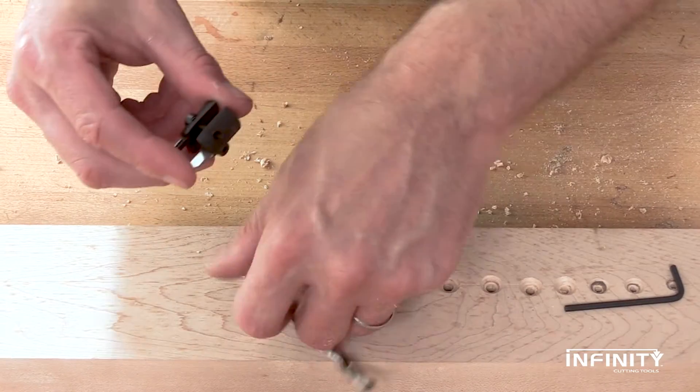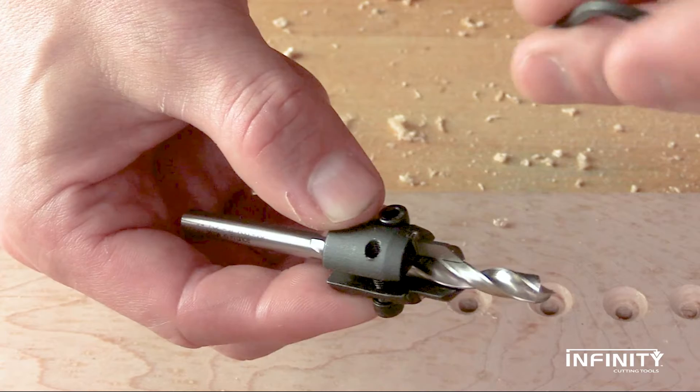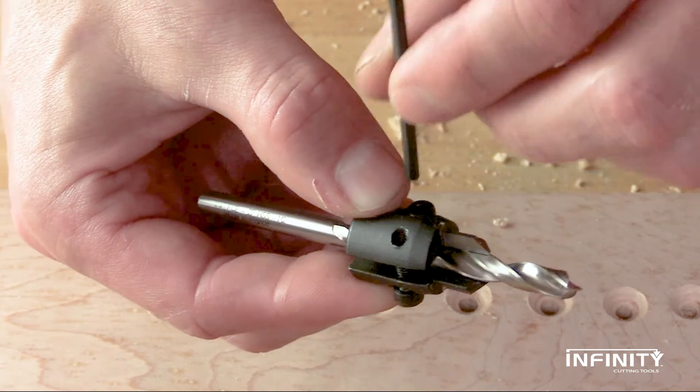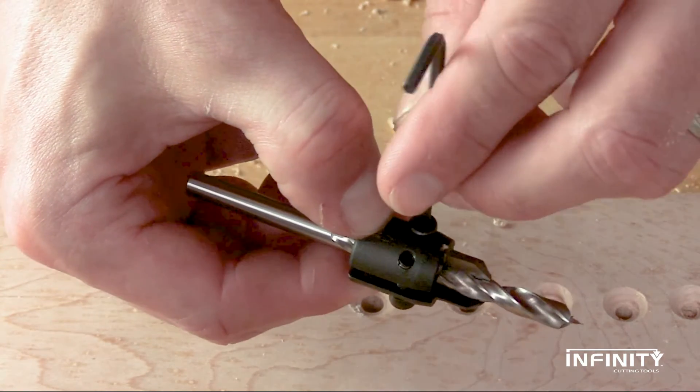The key to success is proper setup. Loosen the socket screws and insert the bit through the base. Make sure the pointed tips of the carbide cutters are resting on the lip of the pilot hole bit, not floating over the flute. Keeping the bit as centered as possible in the countersink, tighten one screw until you just run into resistance.